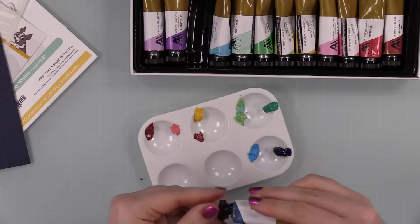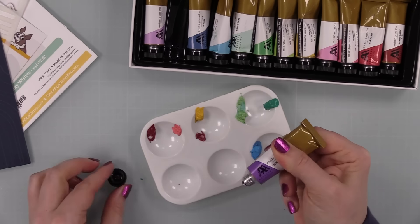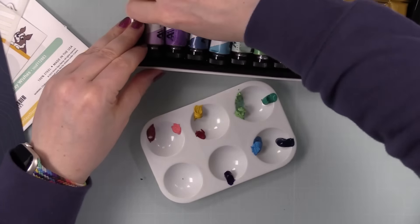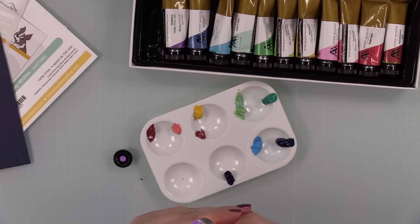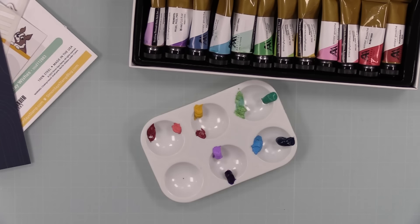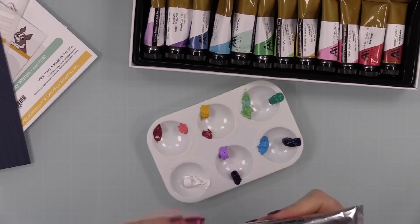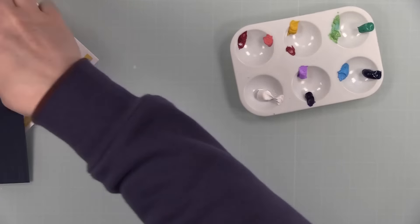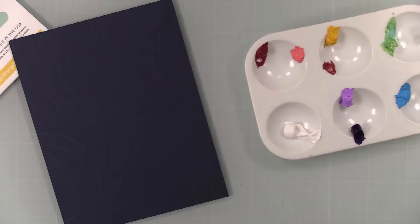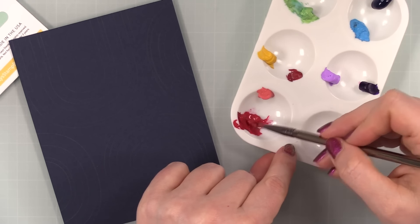If you wanted to test this out on regular watercolor paper you wouldn't have to worry about it as much — you could water it down a bit more to make it easier to work with. I have this random little plastic palette, and I'm putting my little blobs of paint on it. I wasn't 100% sure what colors I was going to use, so I was just kind of winging it. I also added white from that separate ginormous tube I have.